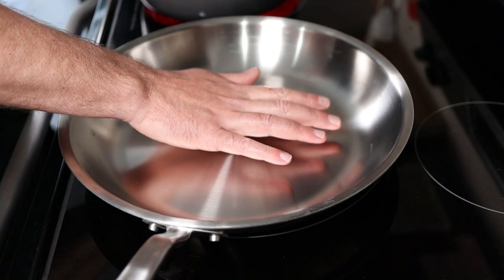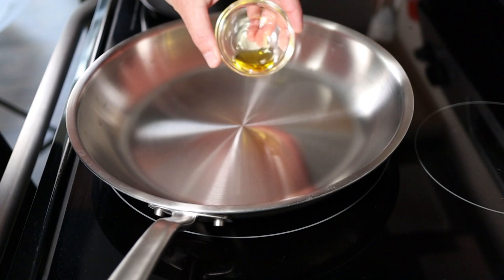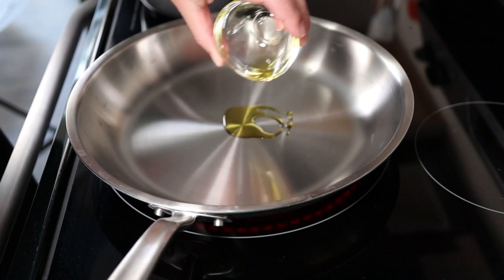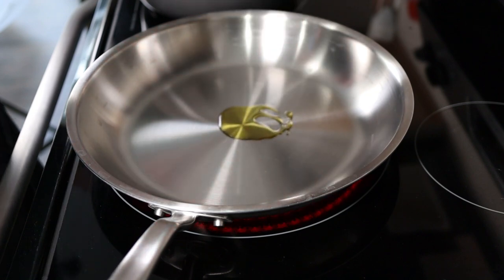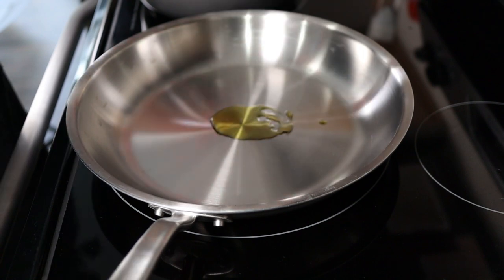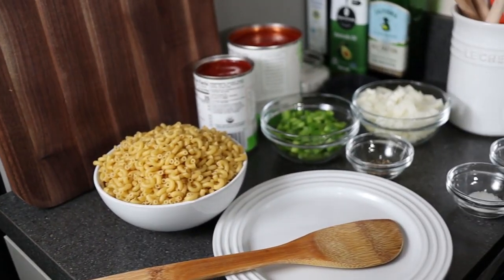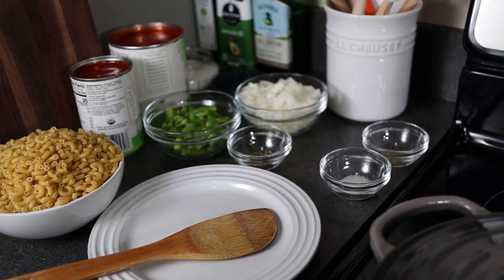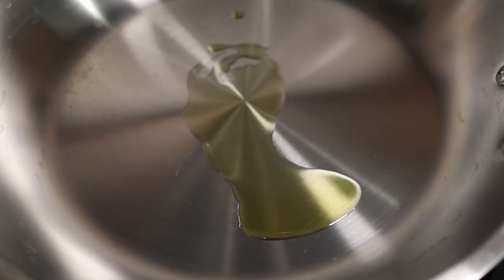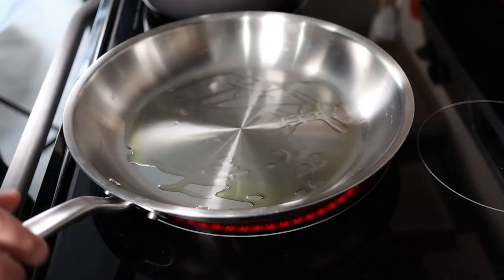First thing to do is get the pan on some medium to high heat. Add some olive oil, enough to coat the bottom of the pan. You really don't need a ton of oil because the ground beef is going to have some fat that renders down as you cook it. One thing I really like to do is have all my ingredients ready to go. As that oil heats up, spread it around the pan, and then I like to give it the water test to make sure it's good and hot.